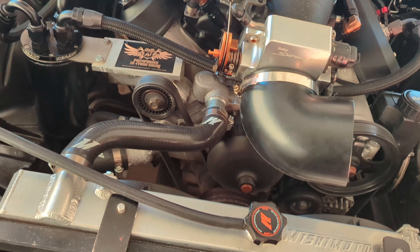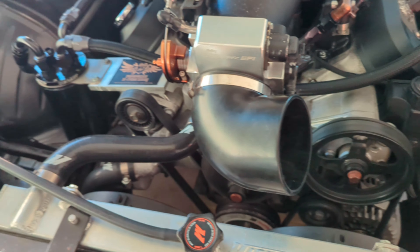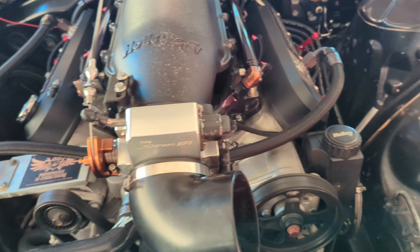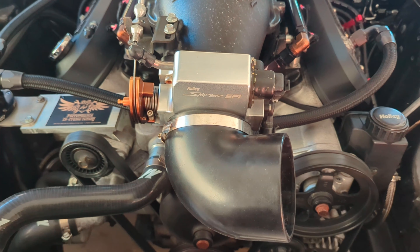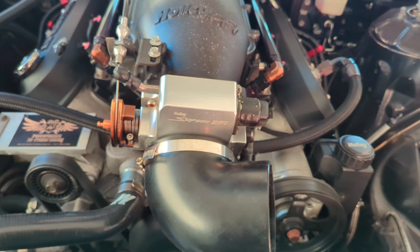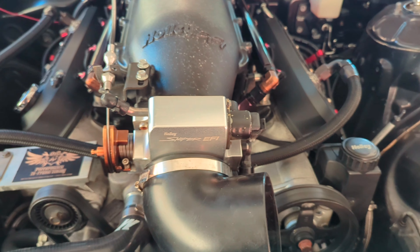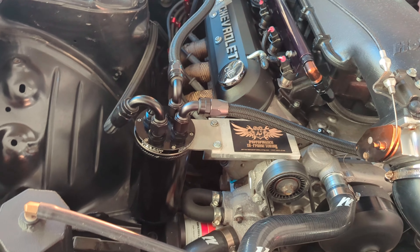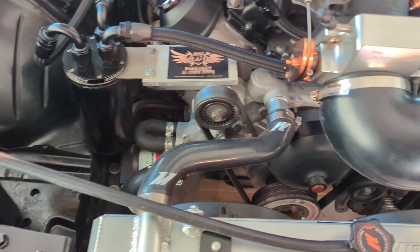I'm gonna drain the oil — luckily it has the adapter up here. I'm tired; I just got home and I've been all around all day. Headlights — he said they work. They do not.